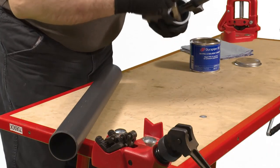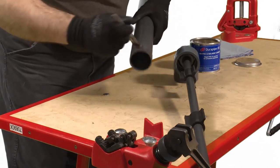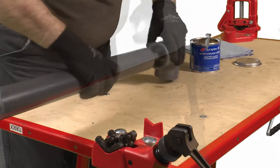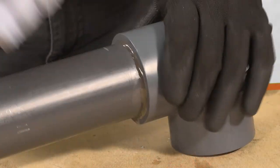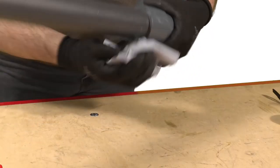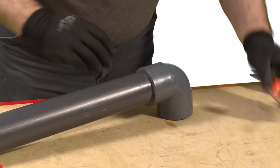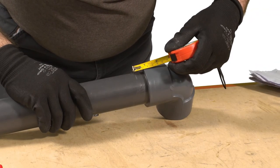Do not twist the pipe. A slight adjustment to the orientation of the fitting can be made immediately after insertion. Repeat this step with the outer pipe and fitting. Application of the correct quantity of solvent will result in a neat bead of cement around the neck; any excess can be wiped away. Check the distance marked on the outside of the pipe to confirm the pipe has been fully inserted into the socket of the fitting.